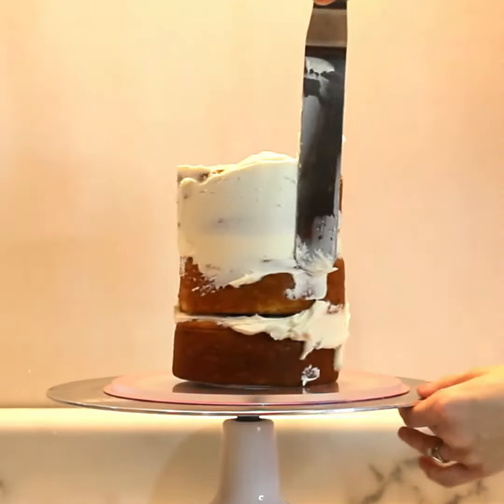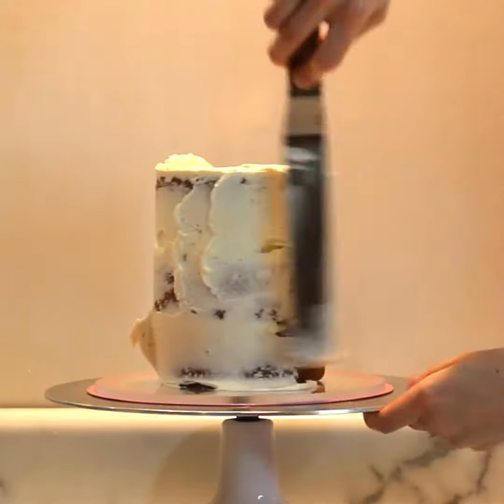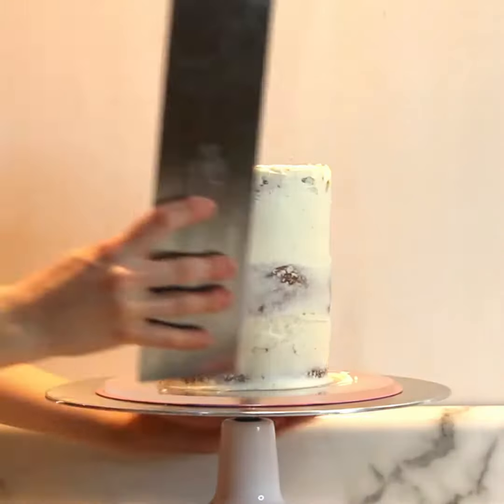The first layer of buttercream I'm adding is called the crumb coat. This is just a thin layer of buttercream that traps all the crumbs in, making the outer layer easier. It doesn't need to look perfect or beautiful — it can be a little rough. You're just giving the cake the shape it needs.